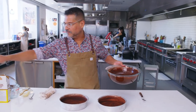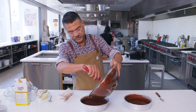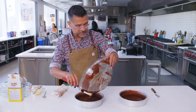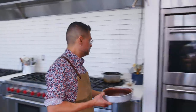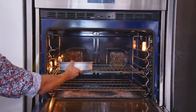Now I'm just going to eyeball this — we want to divide the batter in half. Normally I would weigh it out, but it's doubtful that anyone is going to do that at home. These will get baked in a 350-degree oven for about 25 to 35 minutes.